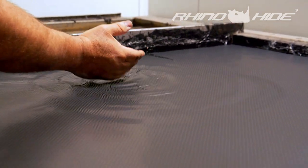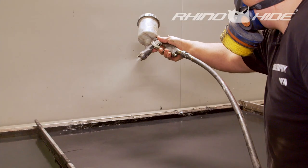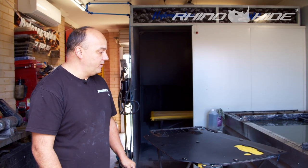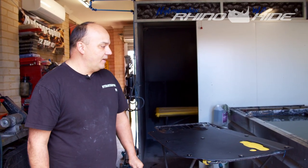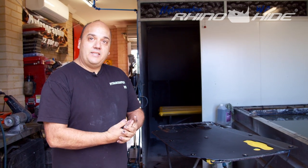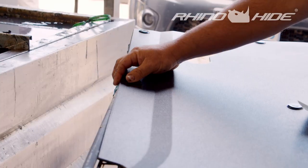Bruno's going to run through the process and we want to get some shots of it in action and how we actually put it onto the panels. We're going to prep this panel, get it all plastic primed, painted, ready for dipping.